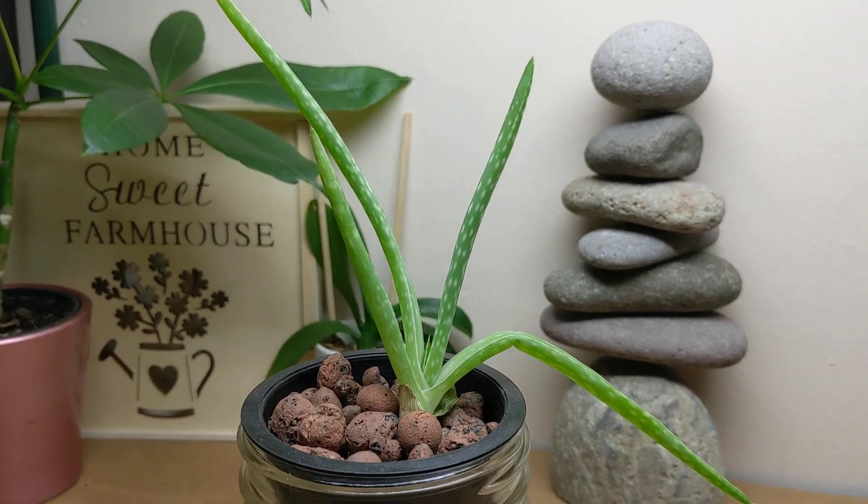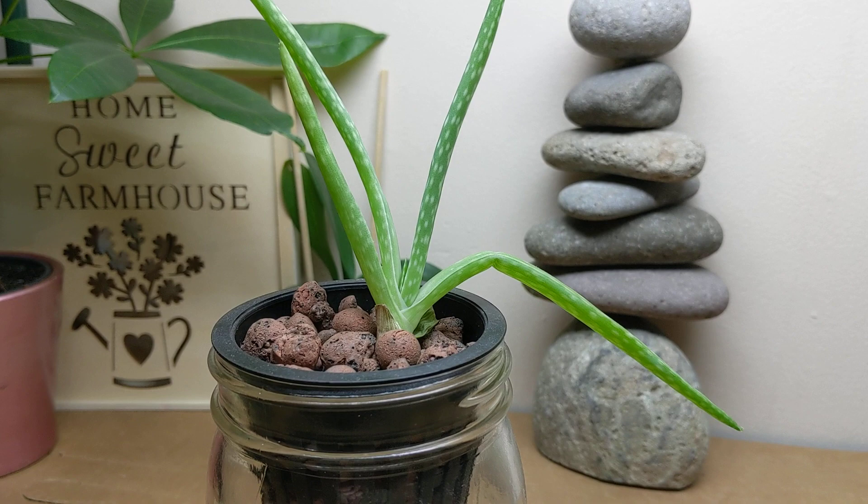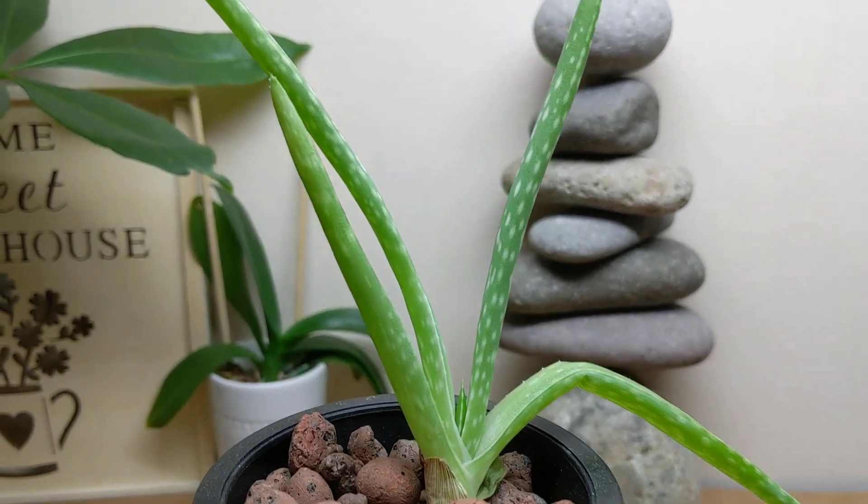Hey everyone, welcome back to my garden. It's been four months since I last updated you with this hydroponic aloe plant.